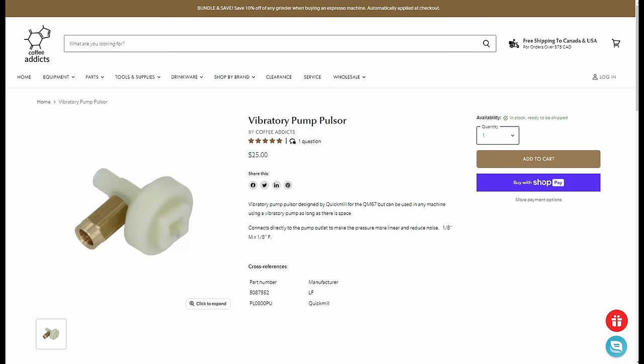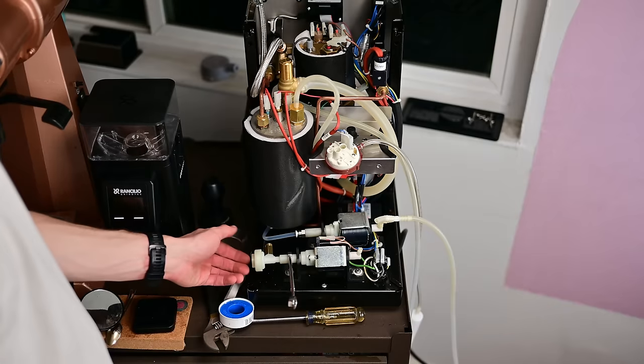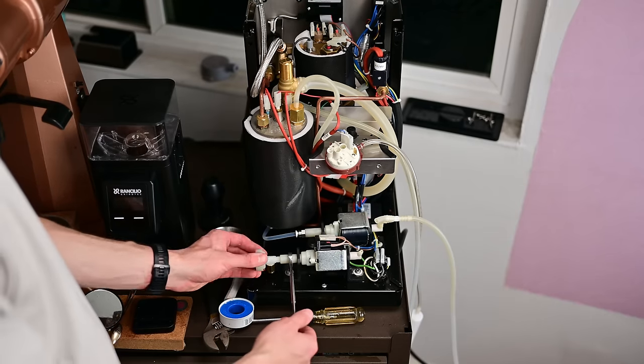First up, quite a few months ago I installed what's called a Pulsar. It's made primarily for Quick Mill espresso machines but can work on just about any of them. Basically what it is — it's a $32 shipped diaphragm that attaches to the output of the pump. If you take this elbow off, which is usually pretty easy — it's just an eighth-inch pipe fitting — and install the diaphragm at the tip, when the pump makes that jackhammer sound and force, this diaphragm absorbs some of that energy and shoots the water out. I tried this quite a while ago and ran it for quite a while.